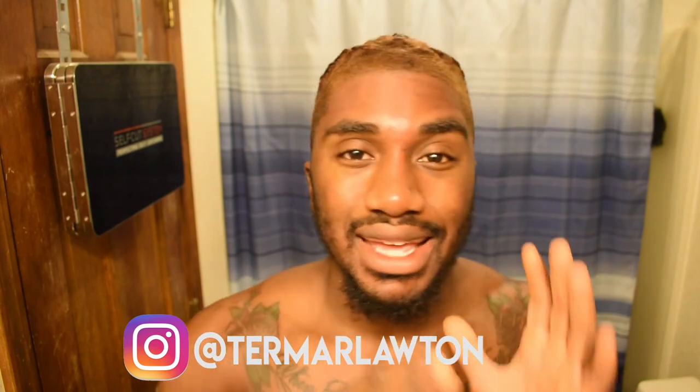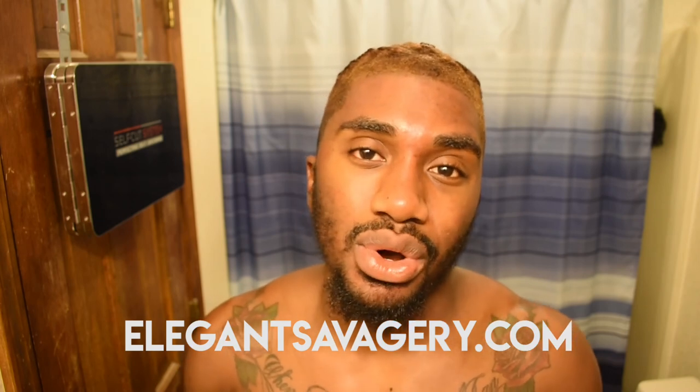If you're not following me on Instagram, what are you doing? It's at Termor Lawton on Instagram — that's where I'm on the most, posting discounts for Fabletics Men, supplements, and fitness stuff. I'll be getting back to fitness content very soon. If you want to learn how to become an elegant savage — the best version of yourself physically, spiritually, and mentally — follow me there and check out elegantsavagery.com. This has been the Savage Beard Growth Journey week 11 to 12, and I'll see y'all next week when we get into exfoliating.